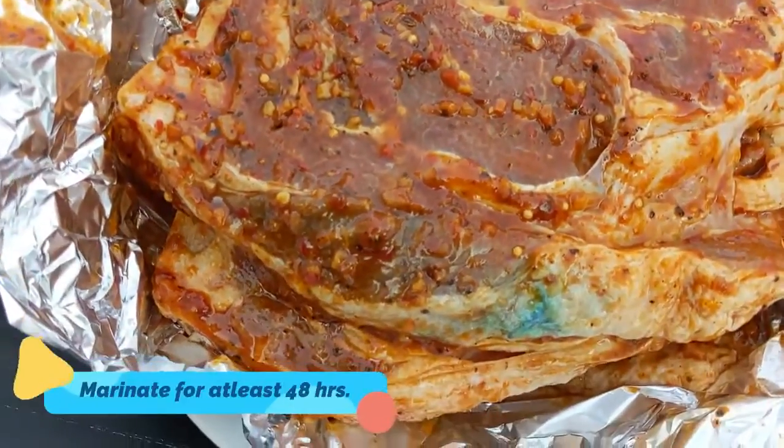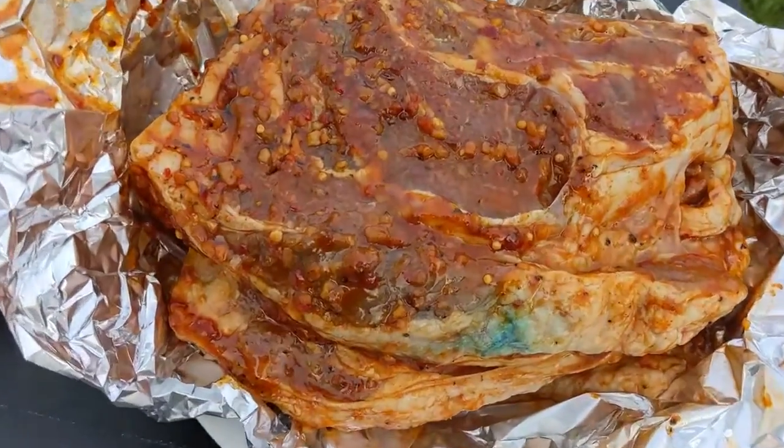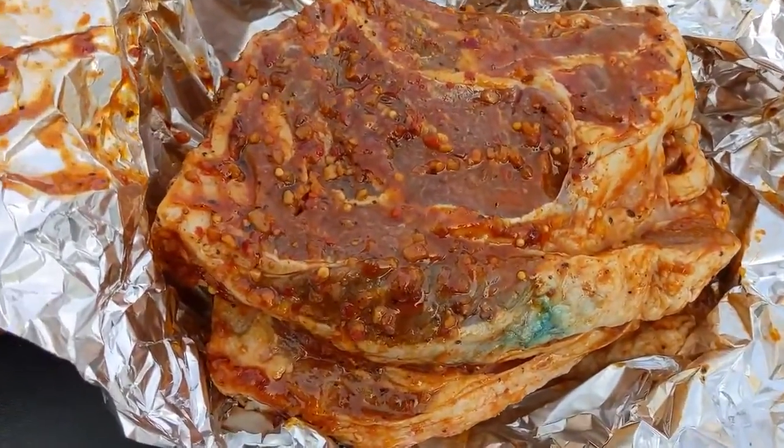So how long do you marinate it? Two days. So let's grill it. This will be a little bit fried, and then it is good.